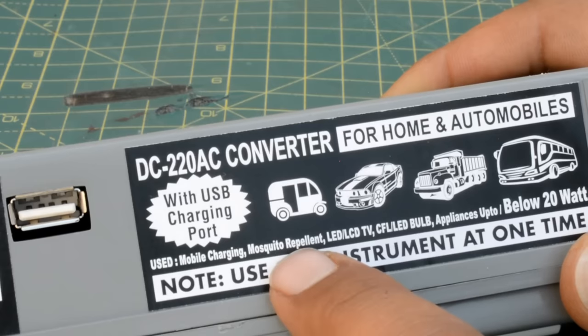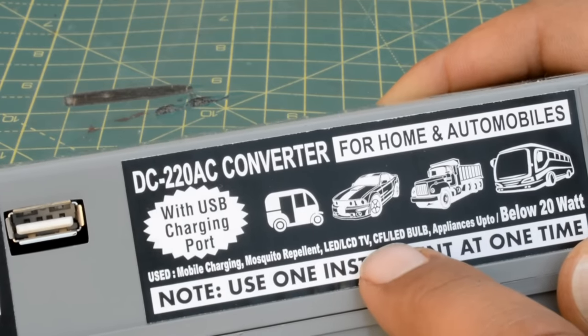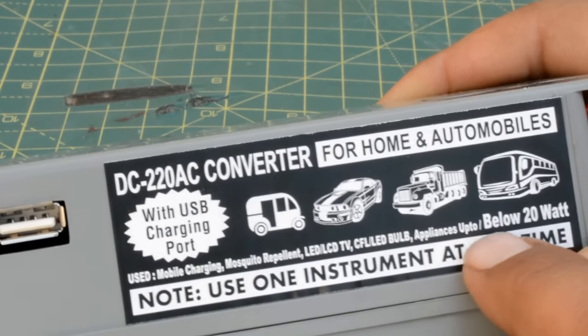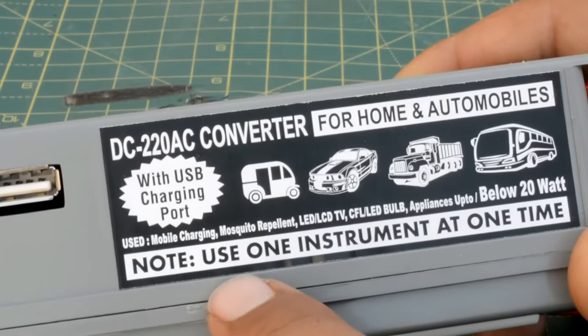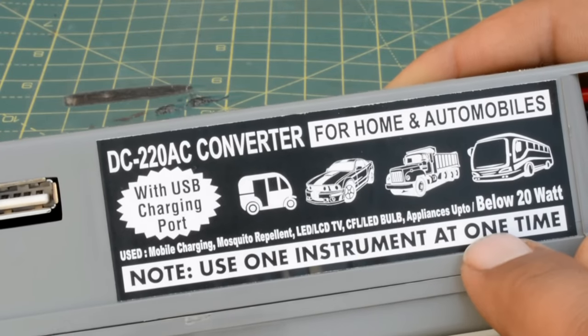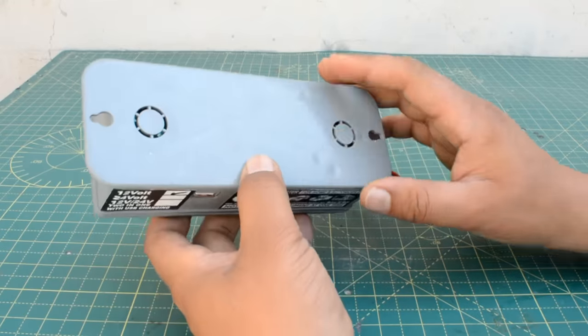You can use it in any car, and you can indicate the use cases: like you have a mobile charger, mosquito repellent racket, LED, LCD, CFL, LED bulb, and any appliance that doesn't have more than 20 watts.